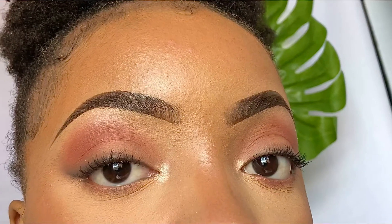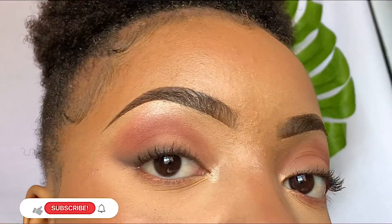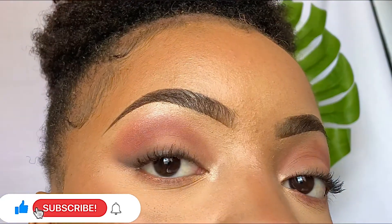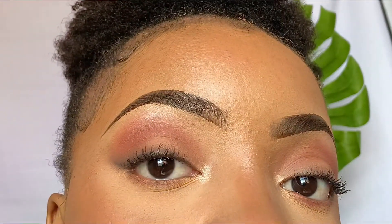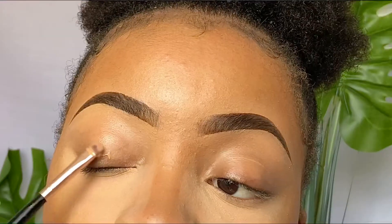Hey loves, welcome or welcome back to my YouTube channel. Thank you so much for clicking on this video. This is a quick simple eyeshadow look which doesn't need any false eyelashes, so let's get right into it.